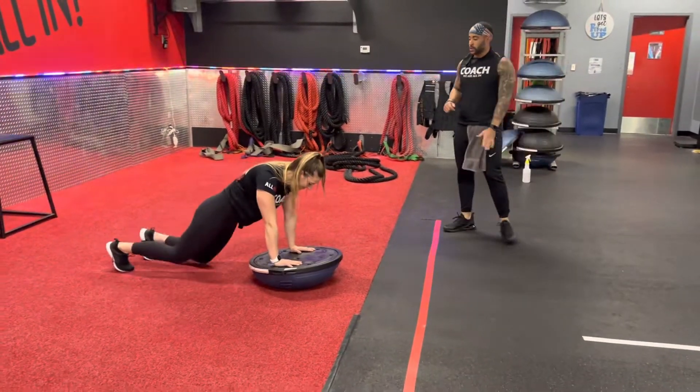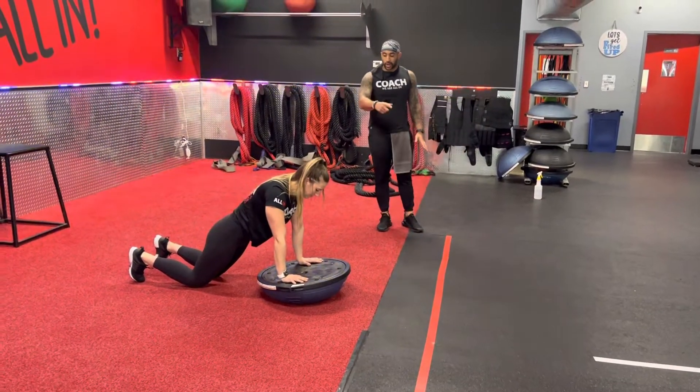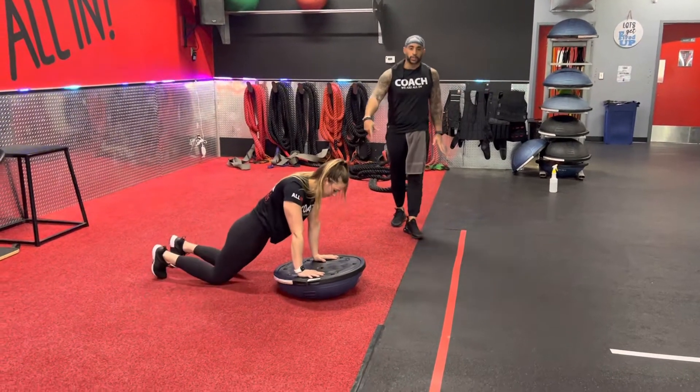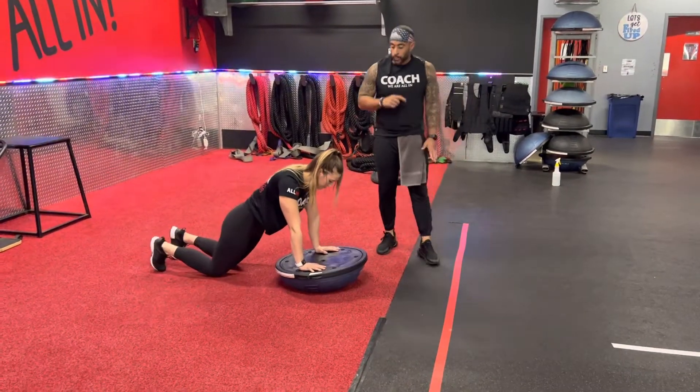Now you can drop down to your knees. I recommend you sticking with the knee tuck. Bring your knee in, touch it back, come on the outside. You're not worried about crossing over, then knees down. So you don't need to cross over on that one, and you're not worried about the ball — avoid the ball altogether.